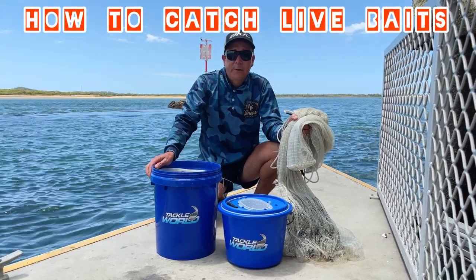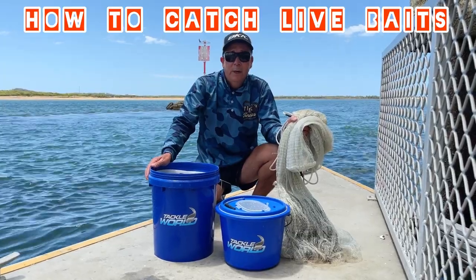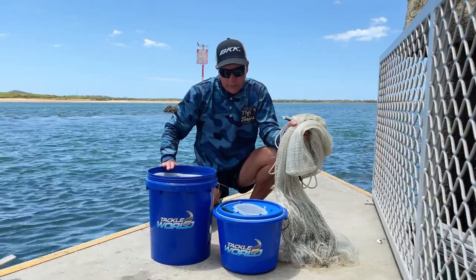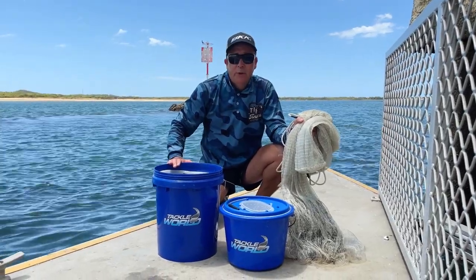Today I'm going to show you how to get live baits — all different species of baits — and also show you ways to keep those baits and items you'll need to help you get a few baits and catch that fish of a lifetime.